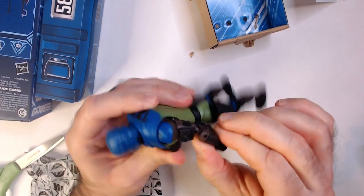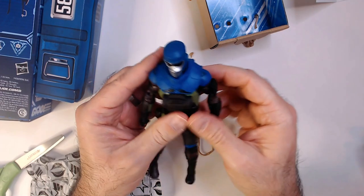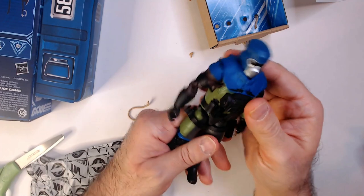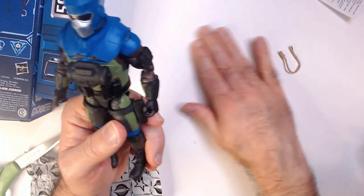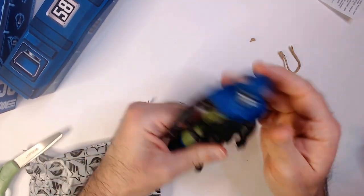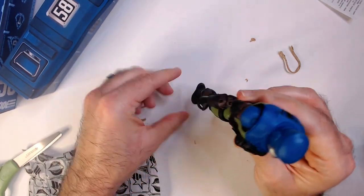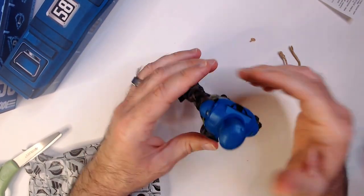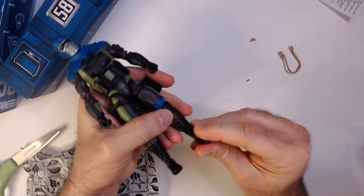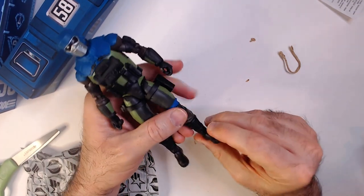Let's go through the articulation. He has elbows, but the joint feels kind of weak actually. The build quality maybe isn't as good as some of the other ones. I'm not a big fan of ankle rockers — just give me a flat-footed character that I can stand up easily.